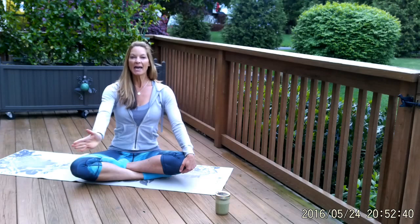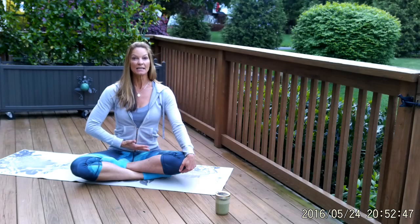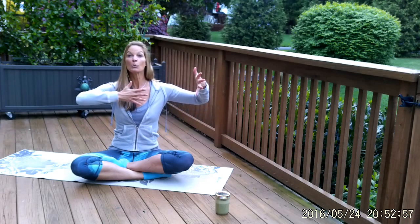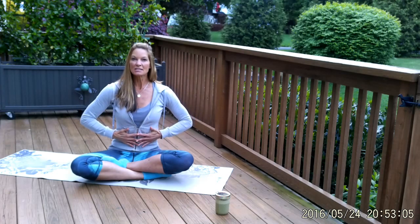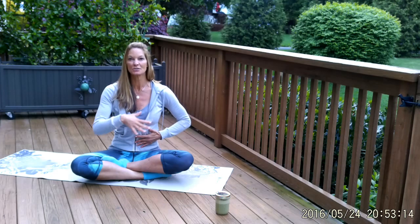As you exhale, gently draw the belly in and back towards the spine. Think of drawing the navel center in and squeezing all of the air out with your exhale. Deep breath in — really expand your rib cage, breathe as deeply as you can, lift and open your heart, breathe all the way up to your collarbone. As you exhale, pull the ribs in, draw the navel center in, squeeze the air out, and think of pulling the pelvic floor up as well — a Kegel exercise. Engage all of the muscles in the core of the body.